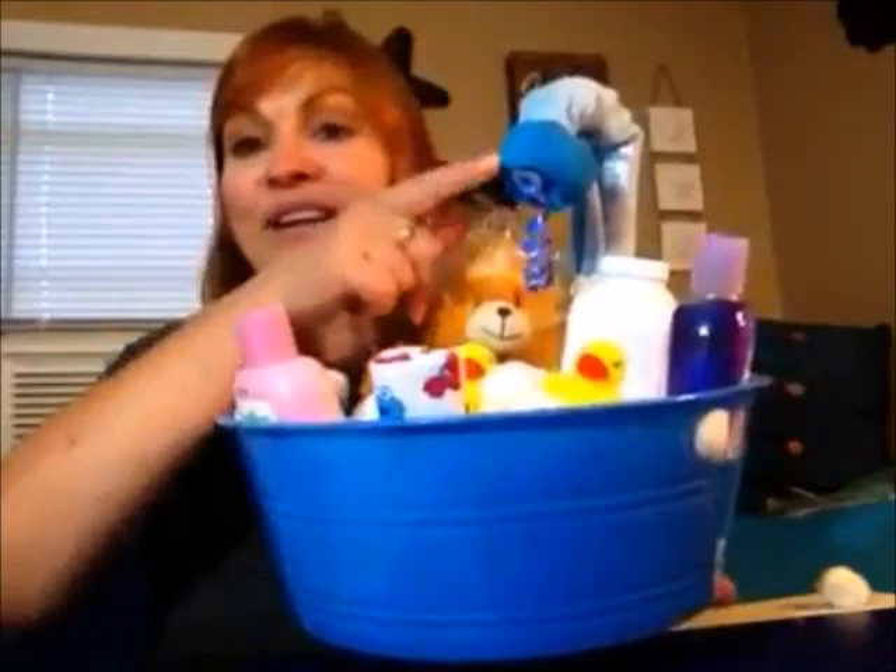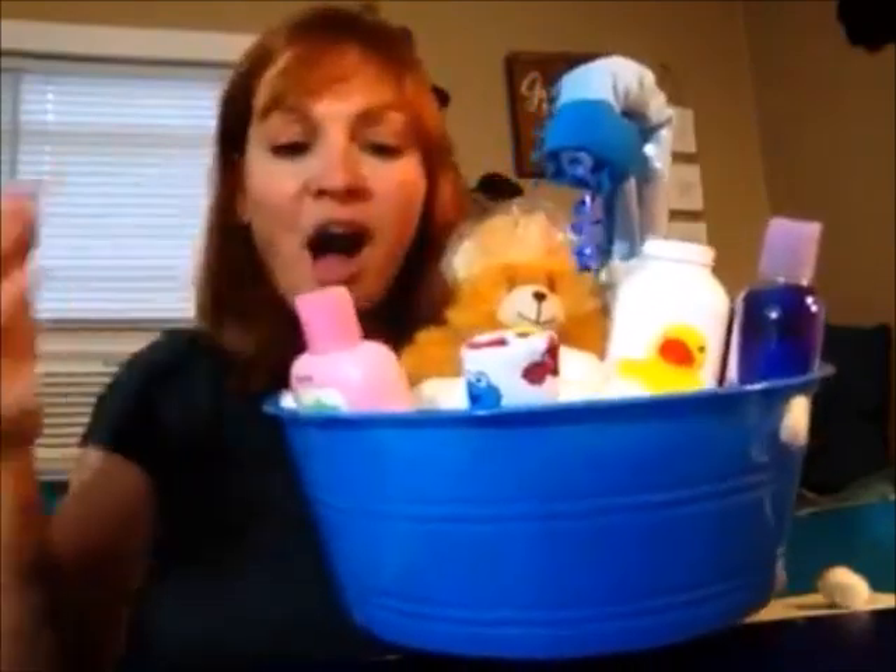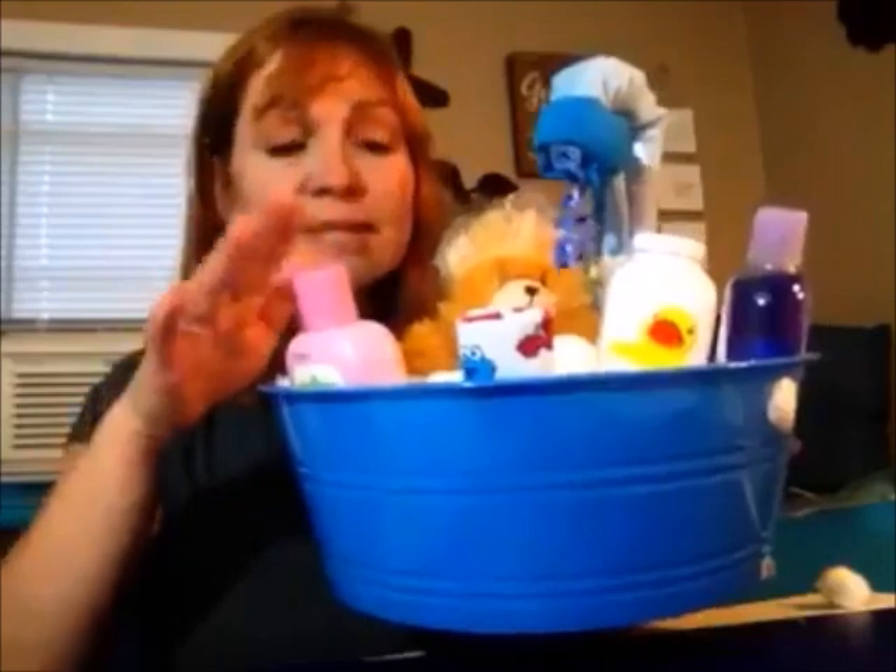If you have any trouble finding the washcloths, they have a hooded towel which is really hard to find, but you can do the exact same concept. The hardest part is the faucet, but I'm going to walk you through it and you'll be able to make it on your own. Once the faucet's up there, all you have to do is throw all the little goodies in. The mom-to-be can put this on the nightstand next to the changing table and use all the little things in there.